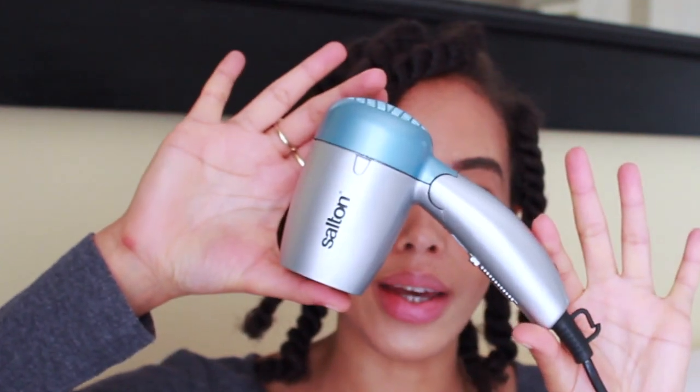I've already twisted my hair and it's 30 percent dry, but I want to make sure it's a hundred percent dry because if I step outside with even a little bit of damp hair, it's going to frizz. So I'm using a cheap hair dryer that I bought at Clicks — it was about 100 rand — this is the Salton hair dryer.